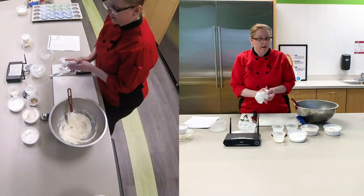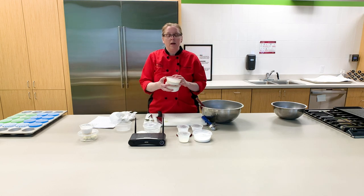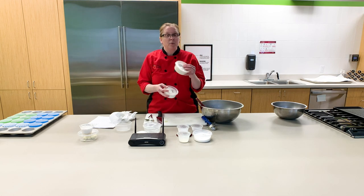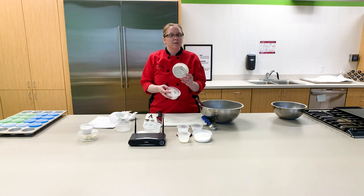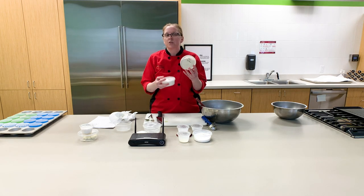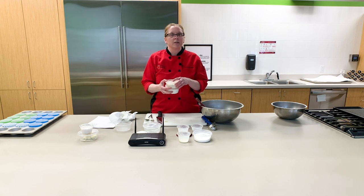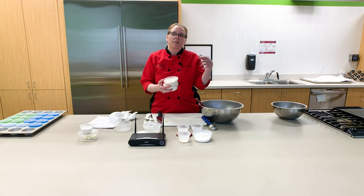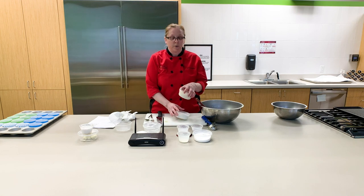We're going to go ahead and mix this up until it's just combined. Now it's time to add your dry ingredients. We're going to use a mixture of white all-purpose flour and whole wheat flour. I personally prefer to use the whole wheat white flour — it still has all the fiber, but those fibers have just been pulverized into a much finer grain, which makes it a little bit easier to make really good baked goods that are going to be bouncy and light and not as heavy or dense with the full bran in it.